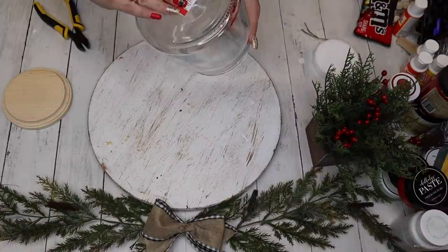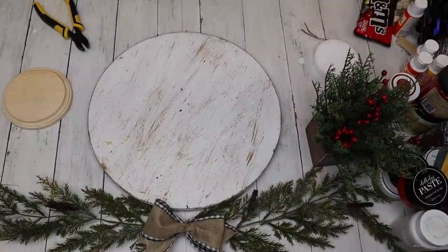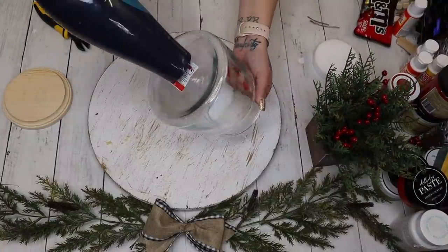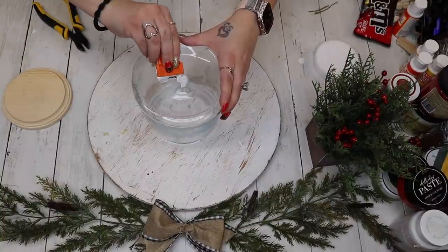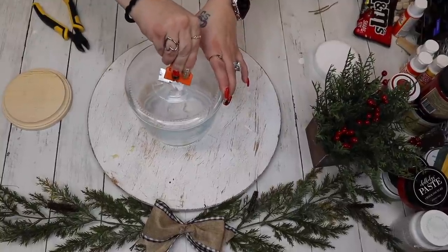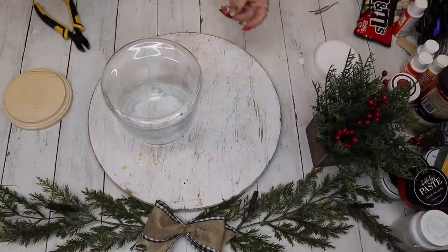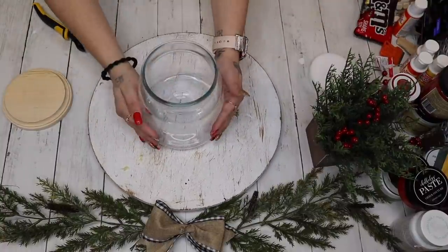To start off with DIY number one, I'm going to show you guys how to do a 100% Dollar Tree version, but over the weekend I was out Christmas shopping and I found this glass jar from Target that was three dollars and I knew it was going to be perfect for this project. I begin by removing the sticker with my blow dryer and my straight edge razor, then I just make sure all of that residue is gone off the bottom of my jar.